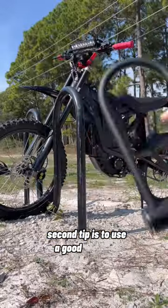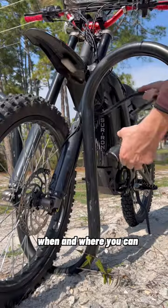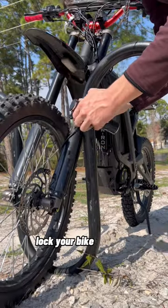Second tip is to use a good bike lock when and where you can. If there's an option to physically lock your bike, then do it.